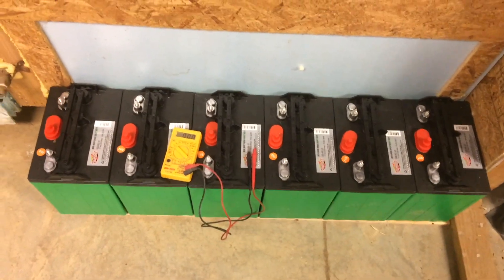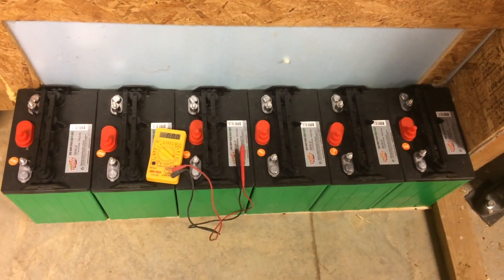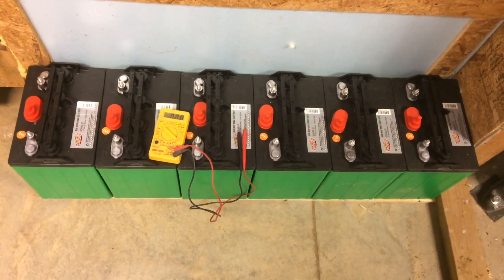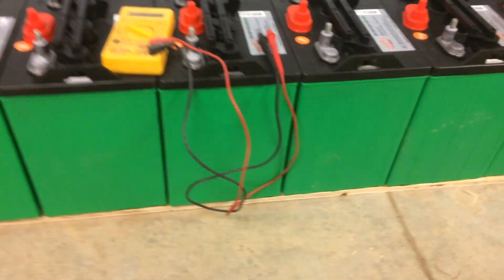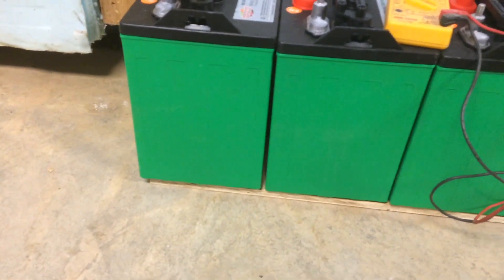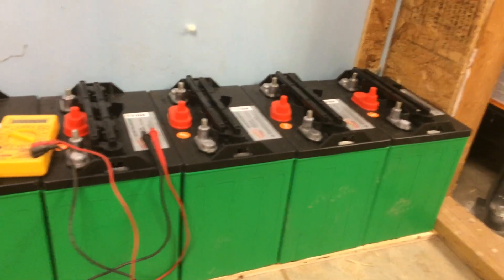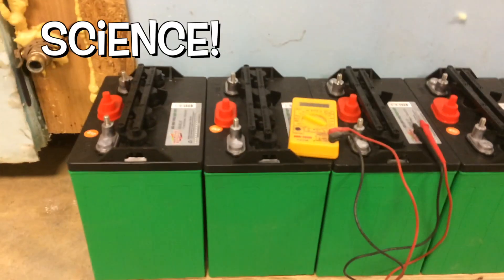There's a myth that if you leave a battery sitting on the ground or on concrete, it will discharge. In other words, you have to put it up on a piece of wood. I've been doing that the whole time wondering if I was being duped by some wives' tale — or I guess you'd call it a husband's tale. I decided I'm going to test it.